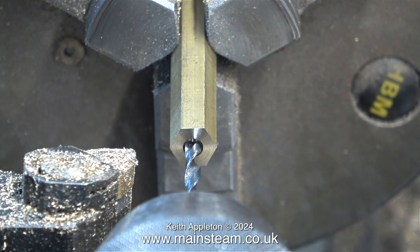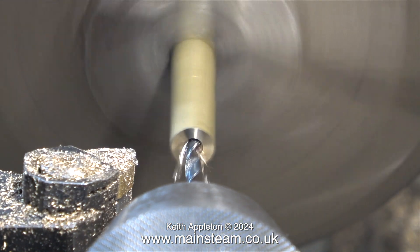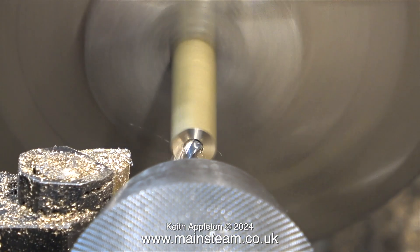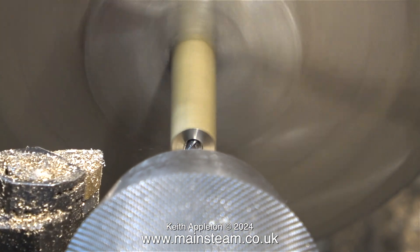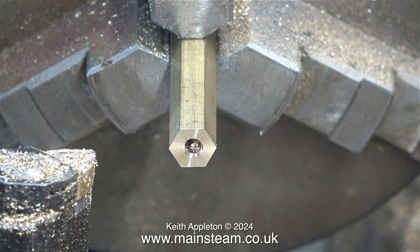The next part of the job involves using a one-eighth of an inch diameter twist drill to drill quite a long hole to the full depth of the twist drill flutes down the centre of the piece of bar. Owing to using a centre drill first, the one-eighth of an inch hole is accurate all the way down the bar, at least for the length of the twist drill flutes.